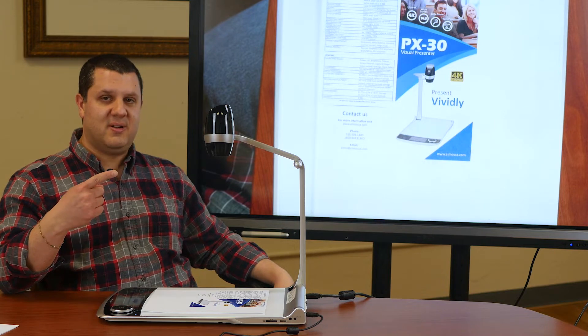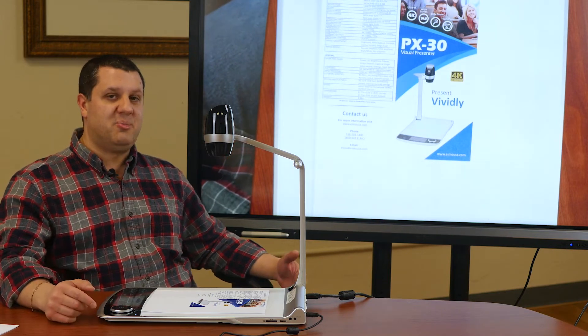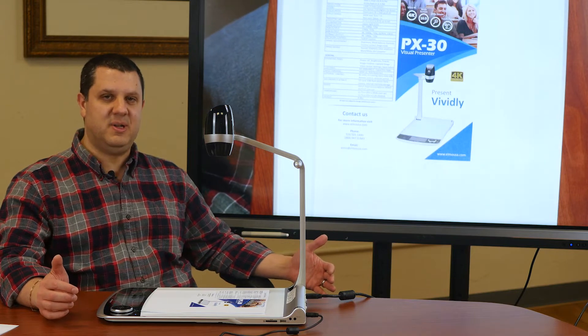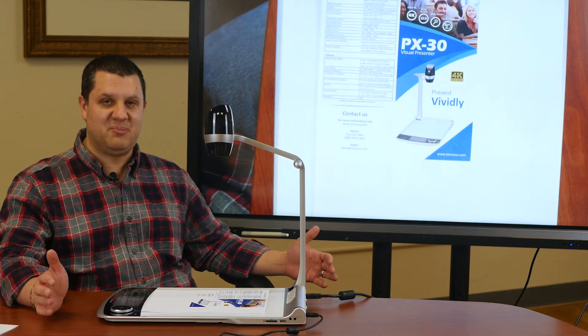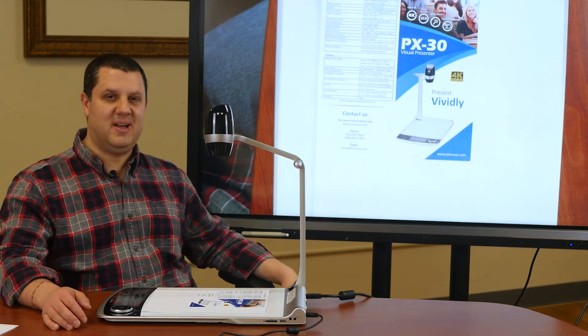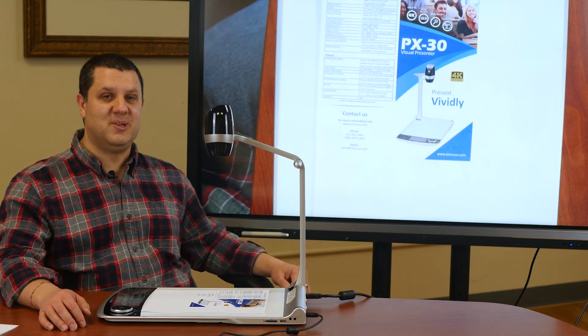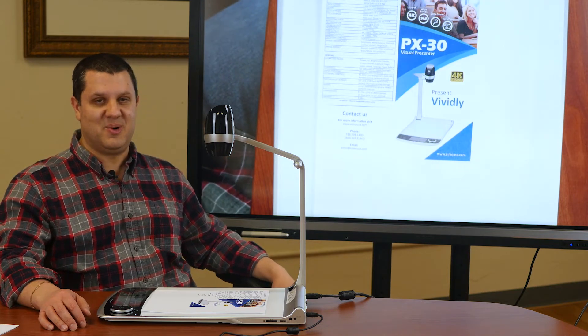We've got 4K resolution. When you combine optical and digital zoom, it's like 280x zoom — more than you will ever possibly need, and this camera's got it. It's ridiculously easy to use, it's got an awesome picture, and it's got some really cool features that you're not going to find anywhere else.